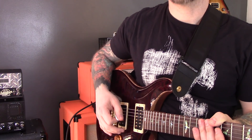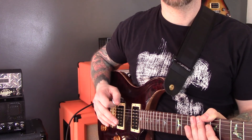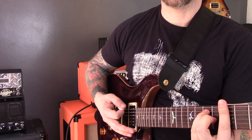One small change that can dramatically improve your guitar playing. Before we start this video officially, I want to do a little experiment. I want you to play three bar chords: A, C, and B, and we're going to play this.